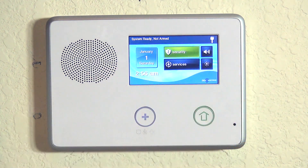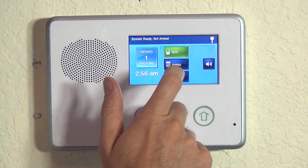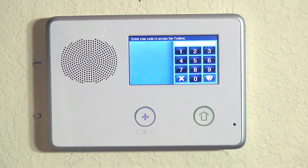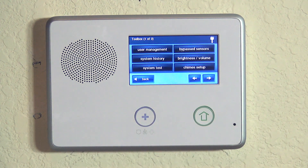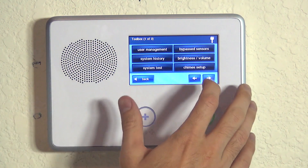Whenever doing programming on the 2GIG Go Control, the first thing we always do is hit Security, then Menu, Toolbox, and enter our installer code. By default it's 1561, so as long as you haven't changed it, just key in 1561. Now we're into our Toolbox, page one of three.